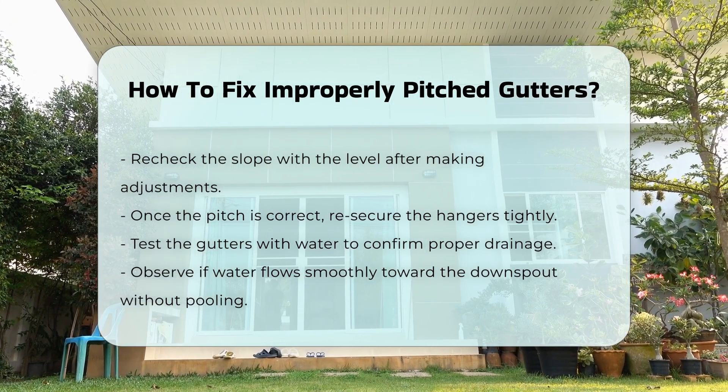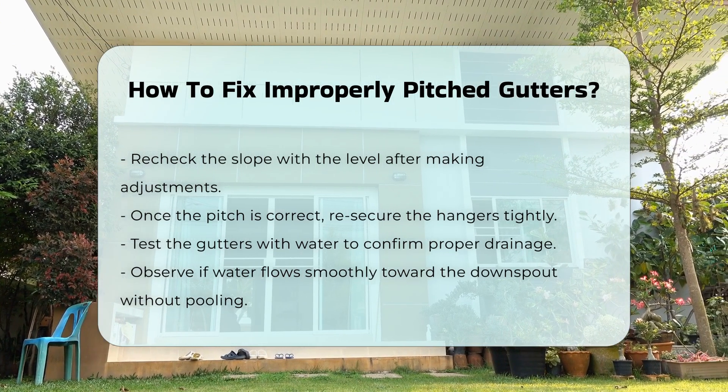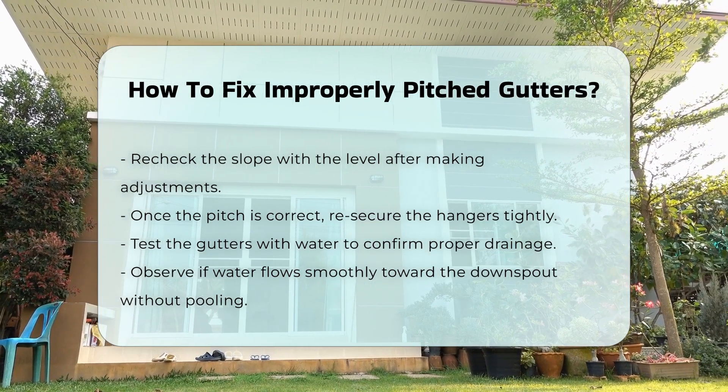Finally, test the gutters with water to ensure proper drainage. Observe if water flows toward the downspout without pooling.